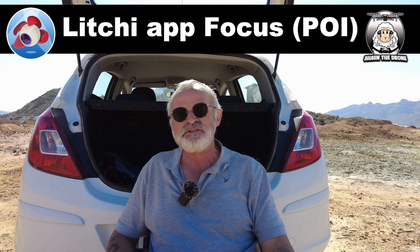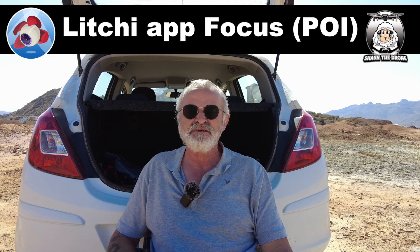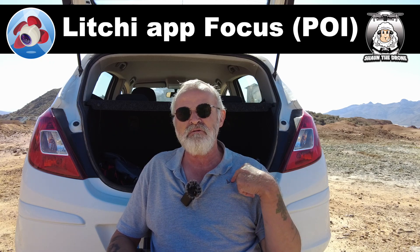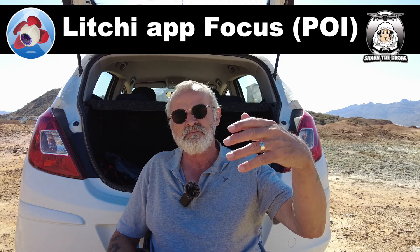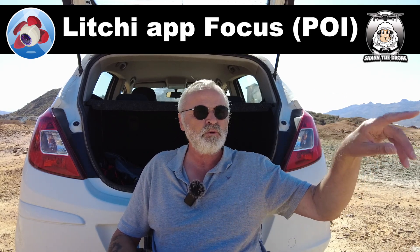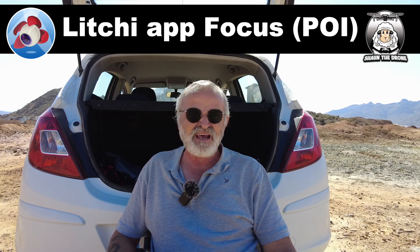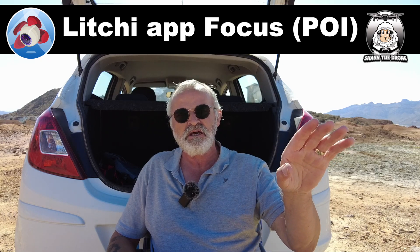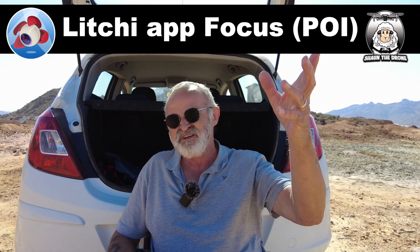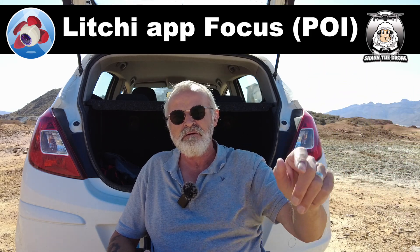In today's video on the Litchi app, we'll be looking at the Focus feature. The focus is really the point of interest — you can either have it on yourself, the controller, and the drone focuses on you as you walk about. I've had some mishaps with that, but today we're going to do it on a building. I prefer it on buildings of interest, like a tower — and we've got a lovely building just over there.